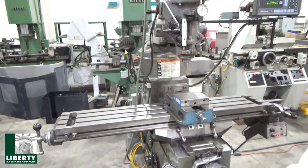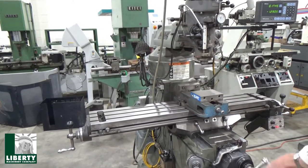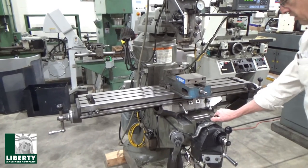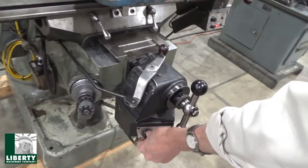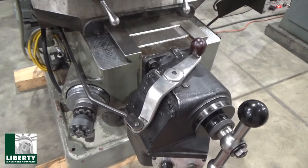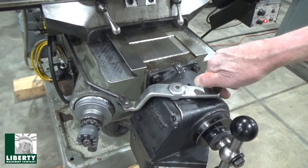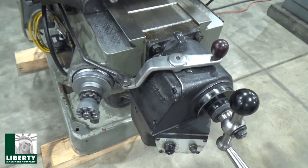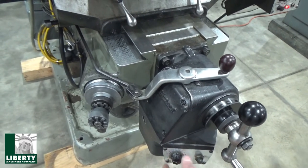Doing the cross-feed — same thing, reading out on the DRO over there. Feels really nice; the ways are good. Bringing it out and jumping over to power feed. Engaging — let me check the pot setting. Spring loaded, feeding one way, moving pretty fast just to see how it works. Kicking it up going the other direction, back down slow again. Snaps in nicely, taking off real slow, then speeding up to rapid.